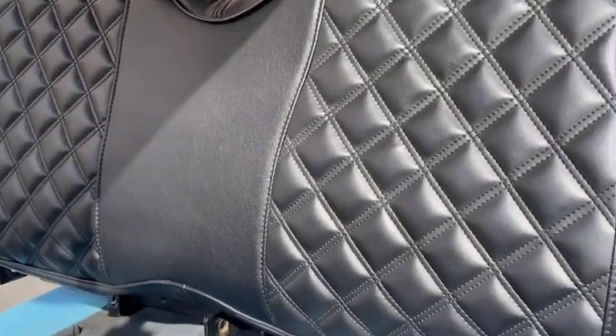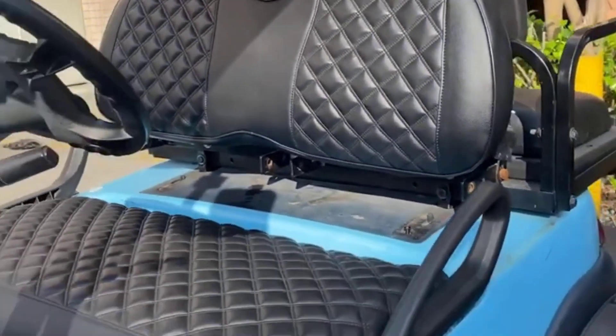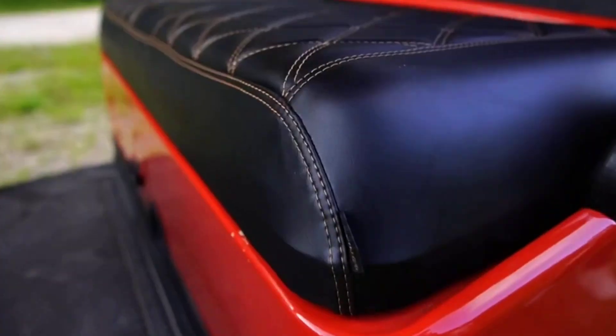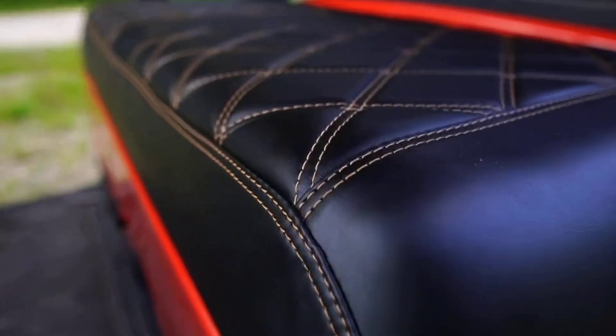Finding the best golf cart seat covers can be a hassle. That's why we did the legwork for you and compared the top 10 seat cover brands for popular golf carts in the market.